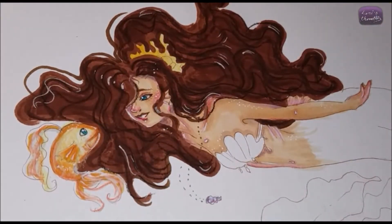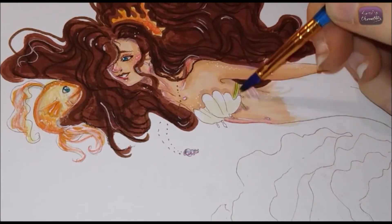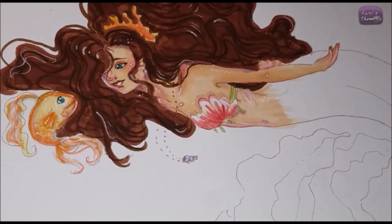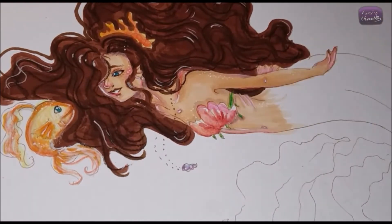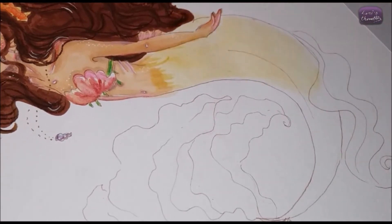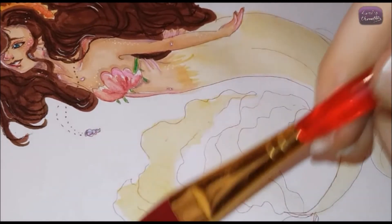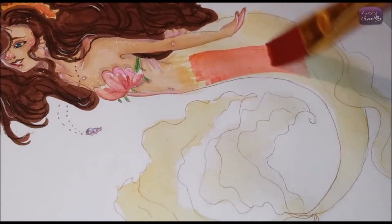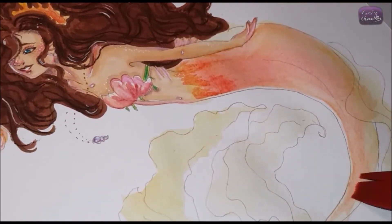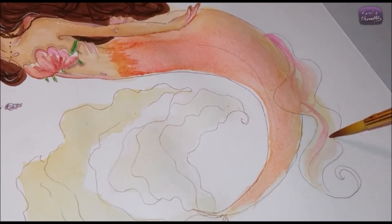I colored her mermaid tail with my Montmartre travel watercolor set and had loads of fun. When I do watercolors I just relax a lot — sometimes I stress myself too much and it doesn't turn out how I want. I'm going to keep practicing and I've been watching a lot of watercolor tutorials. If you're a good watercolor artist, please share tips and techniques because I'd love to improve. I colored her tail with red, orange, and similar colors, and did the scales with one of my finest brushes.